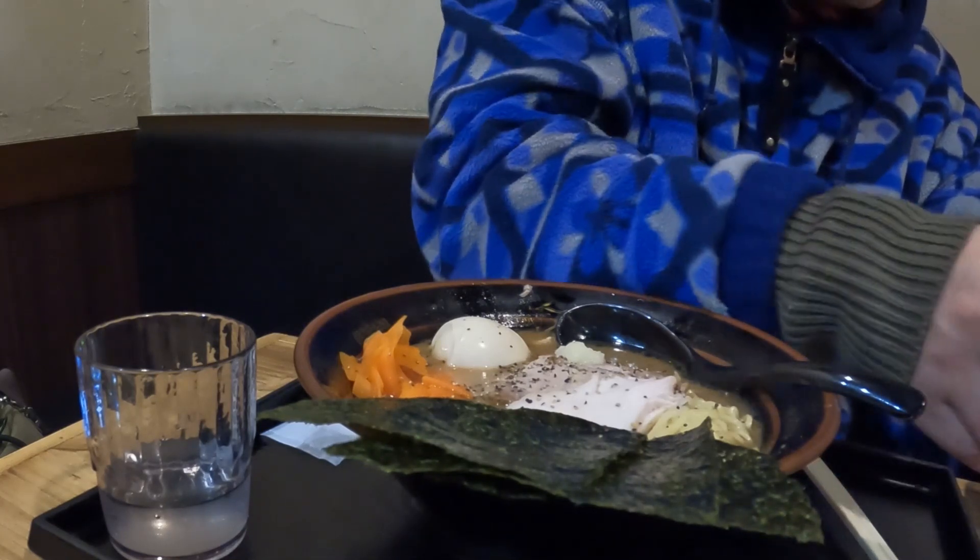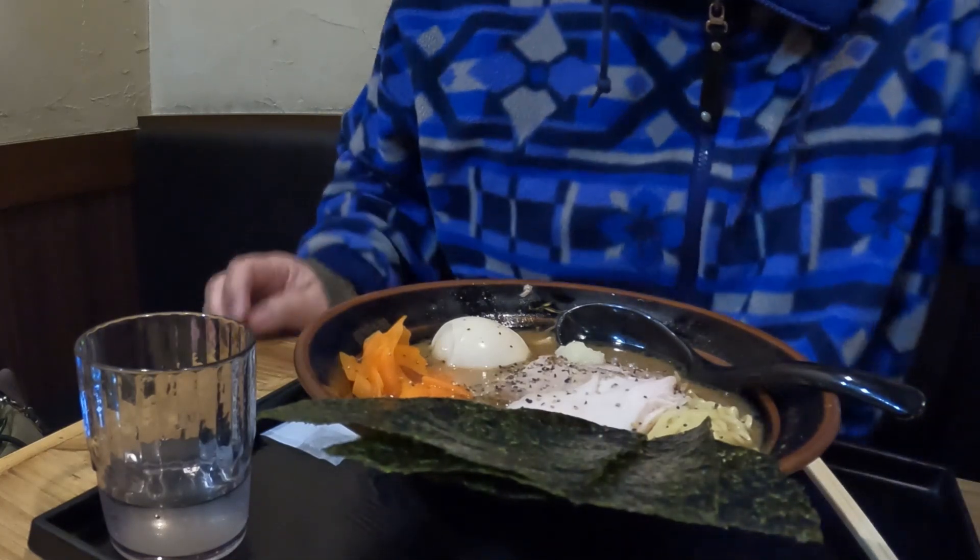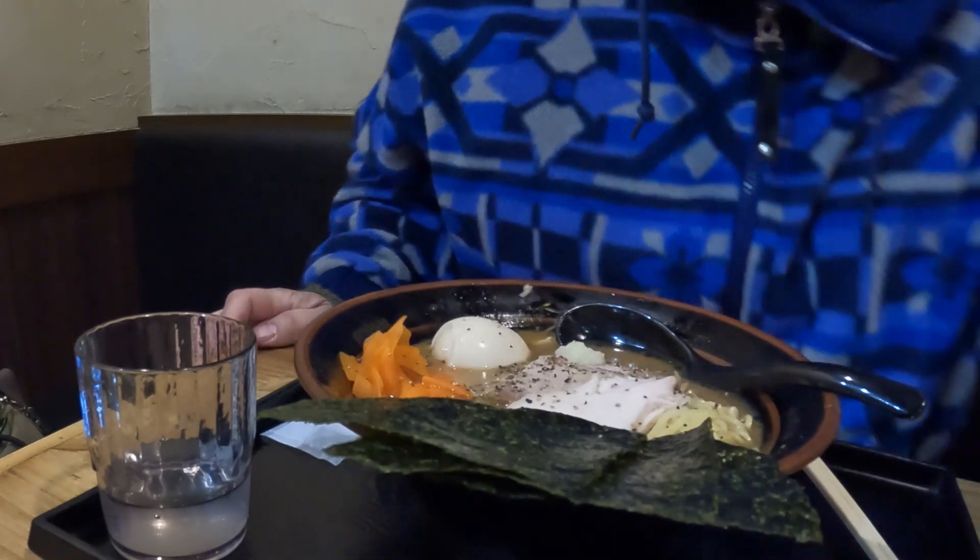この店は結構ファミリーに優しくて、個室があったり、大きなテーブルがありますので、家族連れにも安心です。